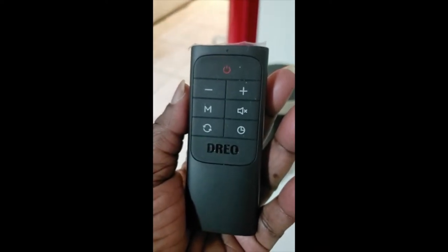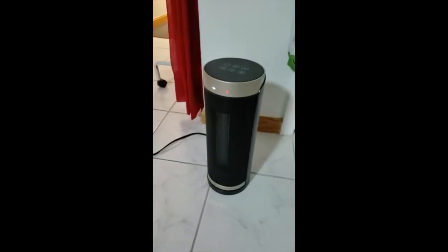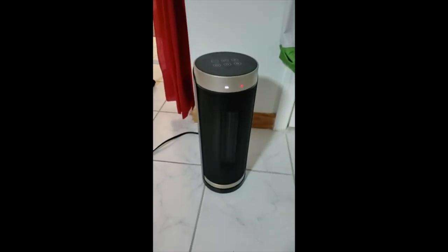The heater stays nice and warm if you set the settings up high, so you can always see your settings and you'll see the heating.